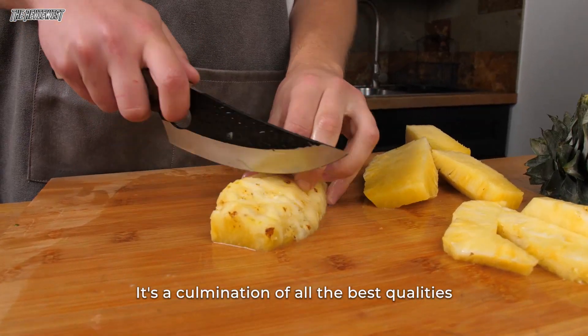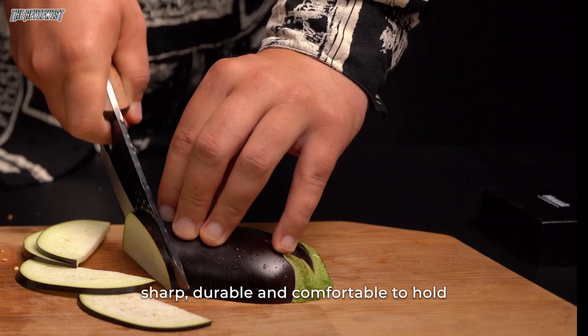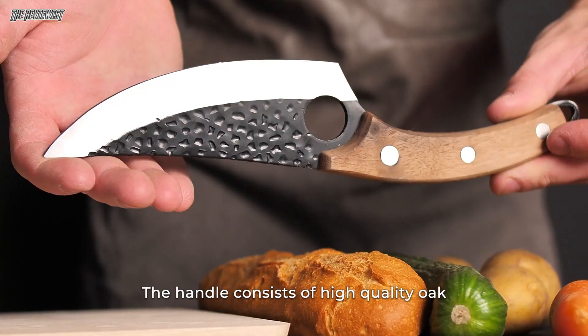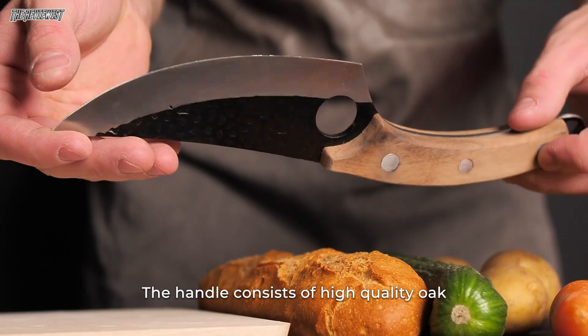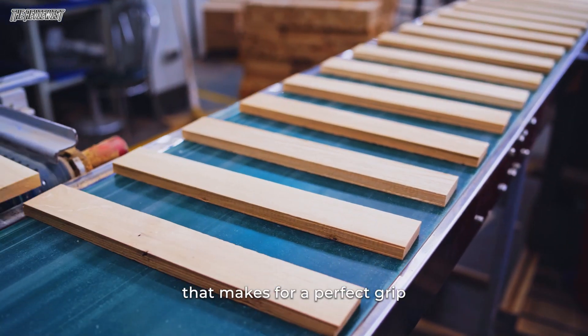It's a culmination of all the best qualities — sharp, durable, and comfortable to hold. The handle consists of high-quality oak, which naturally has a wonderful texture that makes for a perfect grip.